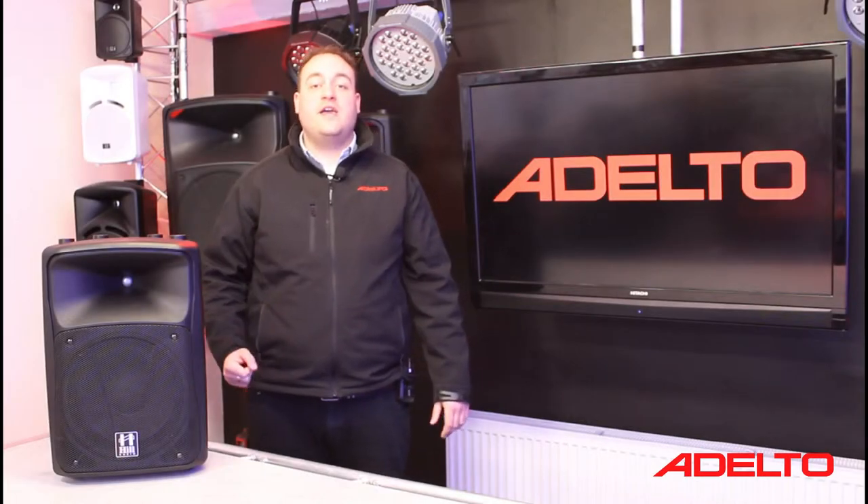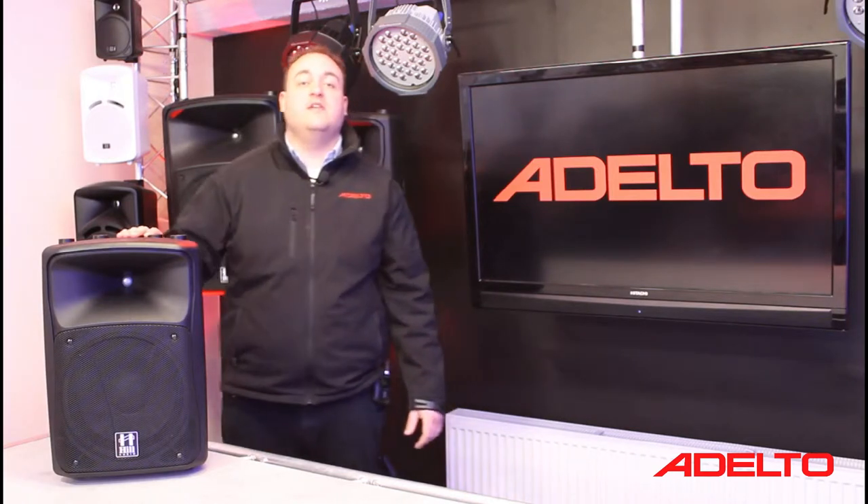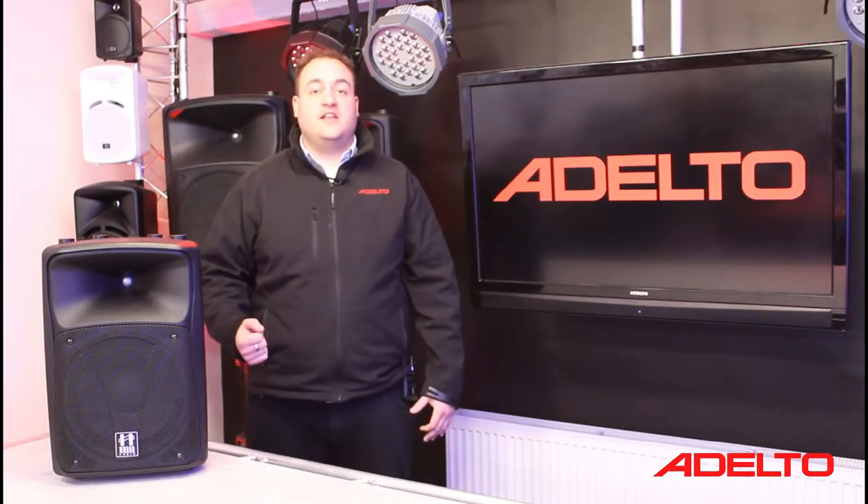Hi, this is Oli from Adelta UK, and here with me today is the brand new Hill Audio SMA1020 V2 Active Loudspeaker. This is the latest addition to the Andante range, so let's take a closer look and see what it has to offer.